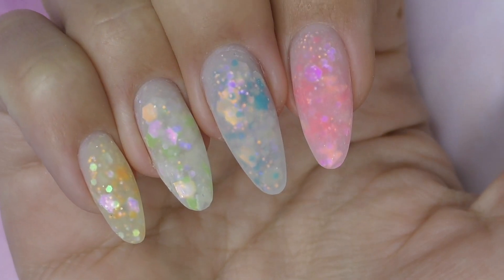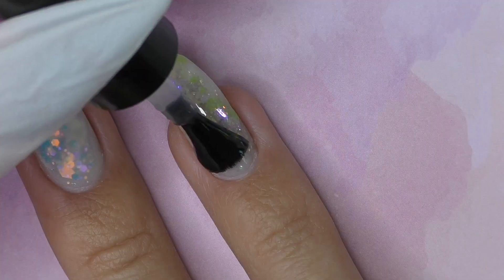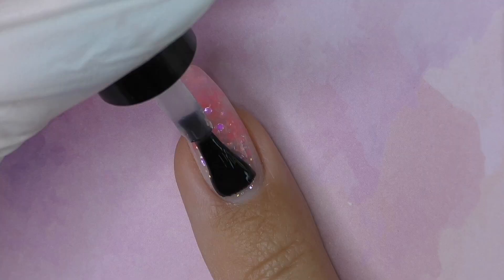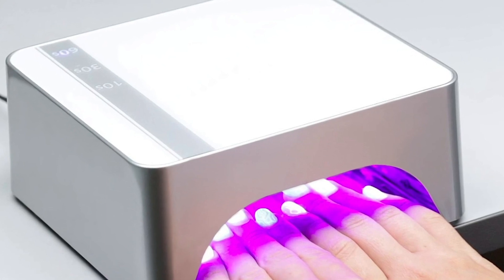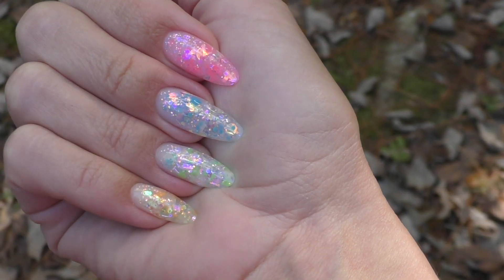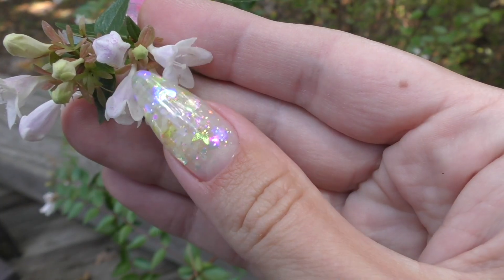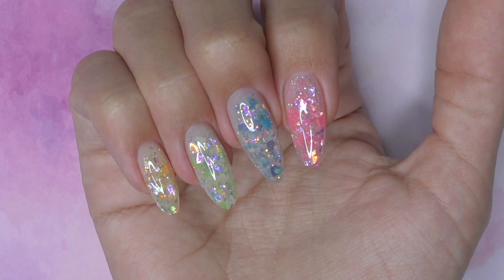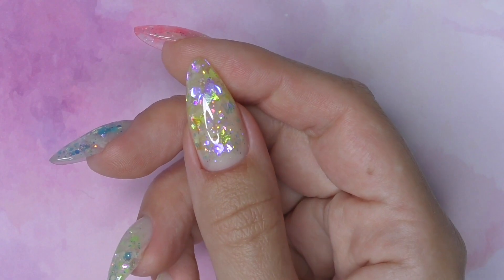Are you ready for the most satisfying top coat application ever — revealing all the glitter and the shine? Cure in LED for 30 seconds and we are done with the glitter nails. They look like fun summer nails but also look nice in the evening. Once we turn the lights off, every single nail has a different glow.